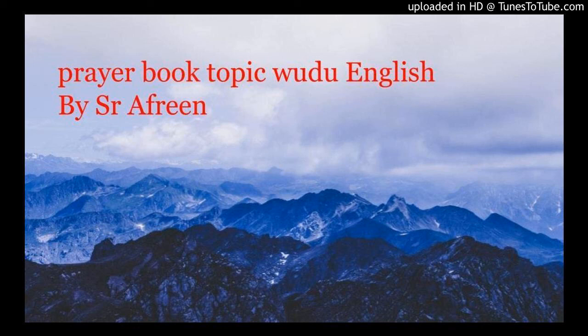There is a hadith where a companion saw Rasulullah (SAW) not removing his socks. I'm going to explain two types of socks: one made of leather and one like normal socks we wear these days, and one made of wool. Once you do the wudu, when you wear socks and want to keep them on after doing wudu, this is what we are talking about.